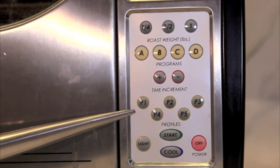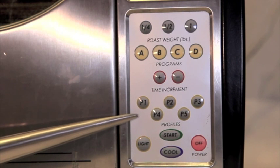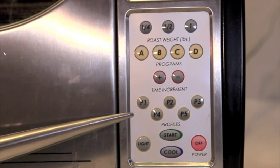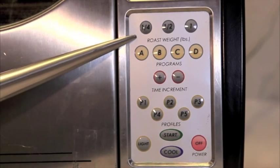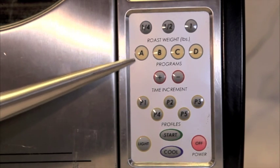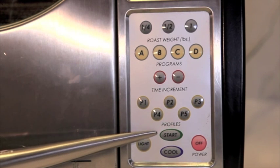This is really to protect against fire, which is a good idea but something you have to be aware of. We'll do a more detailed look at the profiles in a minute. Once you have your weight set, your time set, and your profile set, you hit the start button.